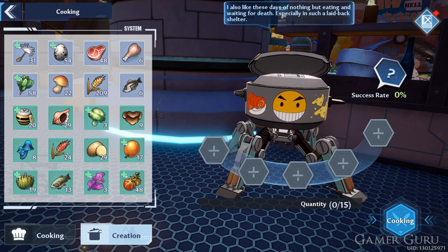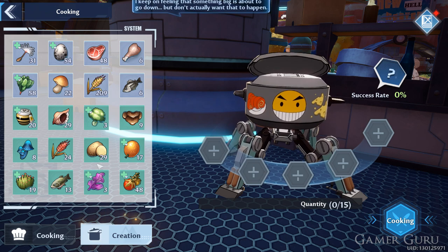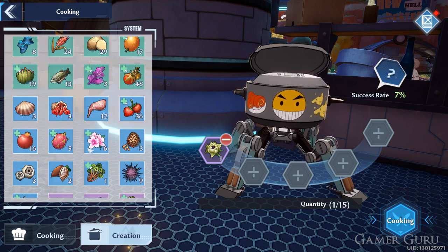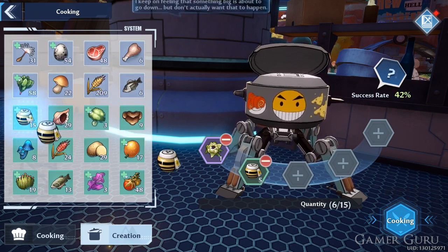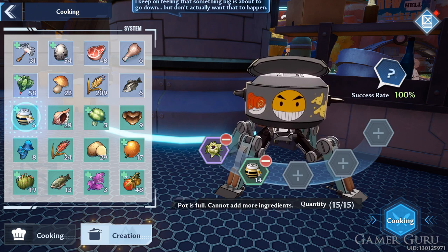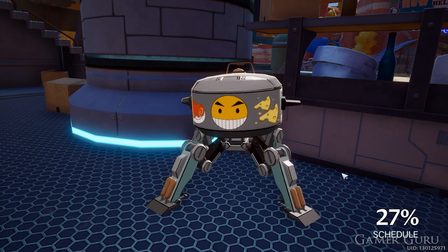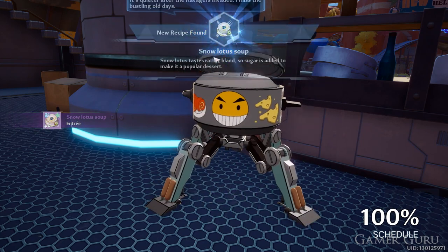However, for a recipe to come out guaranteed, you need to fill it up with 15 pieces of ingredients in total. You can either use 14 honey and one Snow Lotus, as honey is the more common ingredient, or you can go the other way and use 13 Snow Lotus and two honey. But you need to make sure there's at least two honey in the pot and one Snow Lotus — that's the bare minimum. Make sure you don't mix it with any other ingredients just to fill it up; it has to be just these two ingredients.